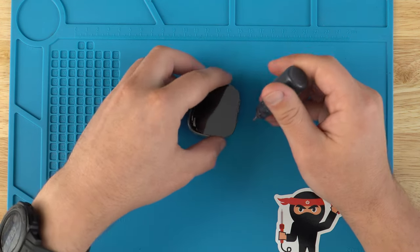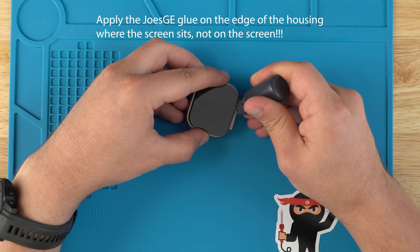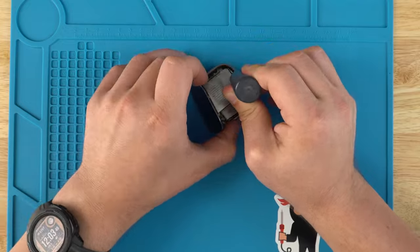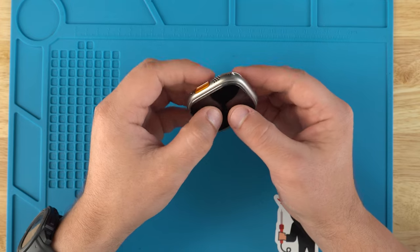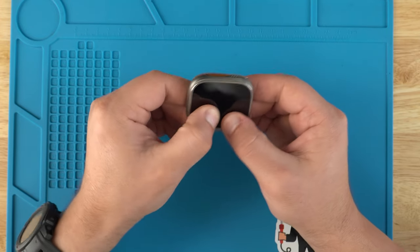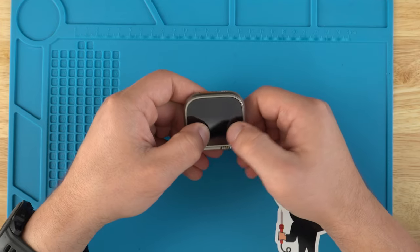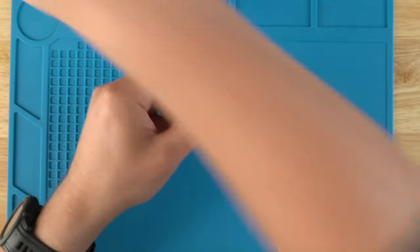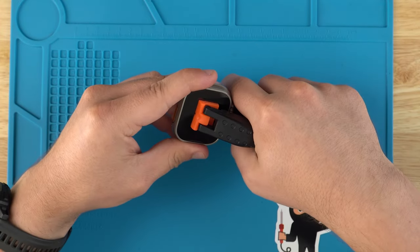Now we're going to grab some adhesive. Let's go ahead and line everything up, making sure that adhesive spreads everywhere. Then we'll just throw in one of these clamps and wait for the adhesive to cure.